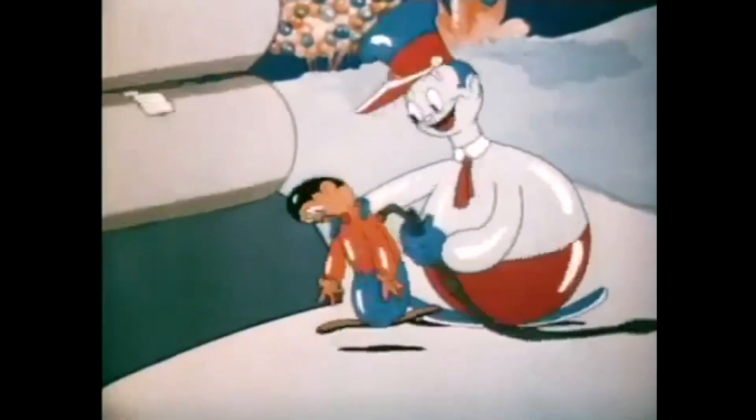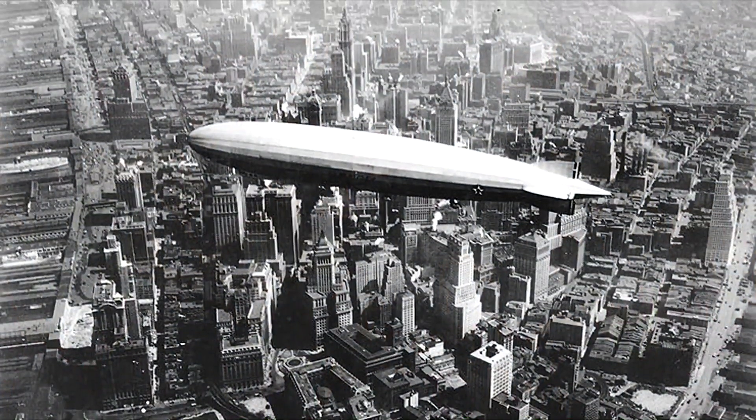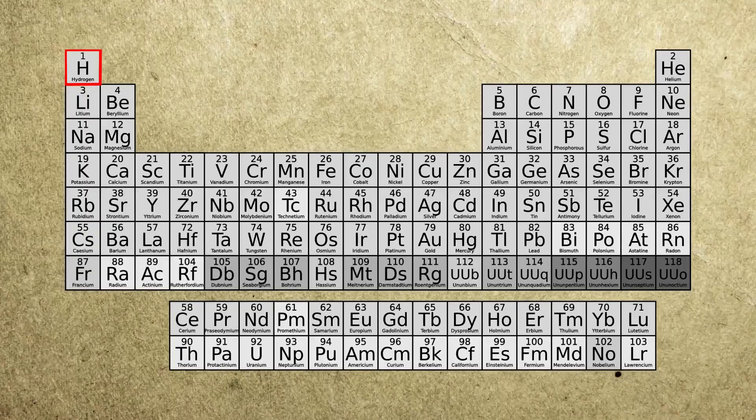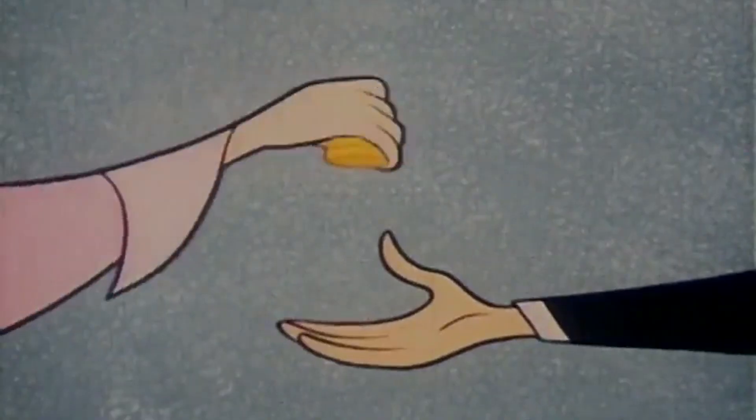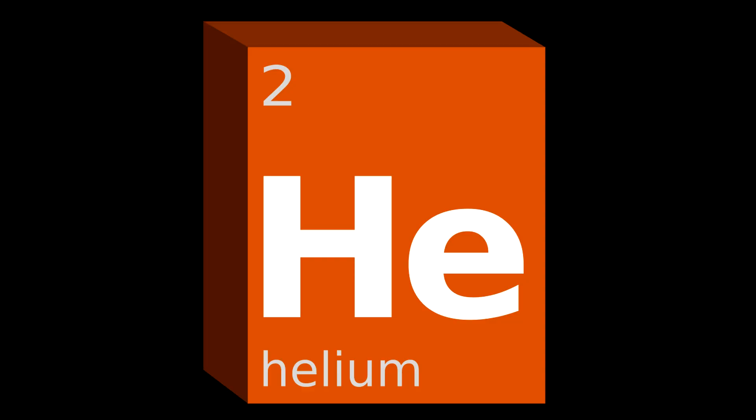The more a balloon inflates, the more volume of air it displaces and the more buoyant it becomes. Fun fact: hydrogen gas is twice as buoyant as helium and also cheaper. The only problem is it's highly flammable, and that's why for safety concerns they use helium instead.